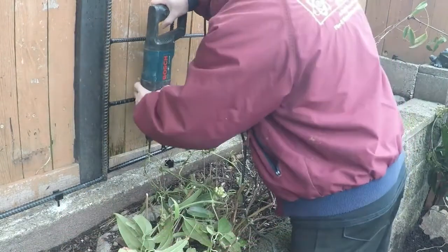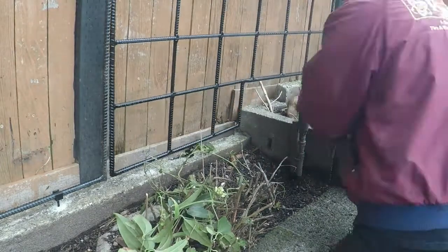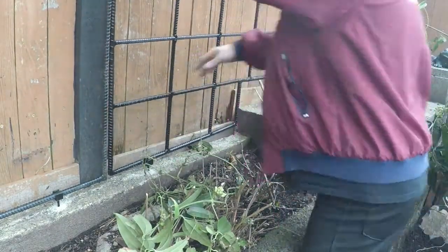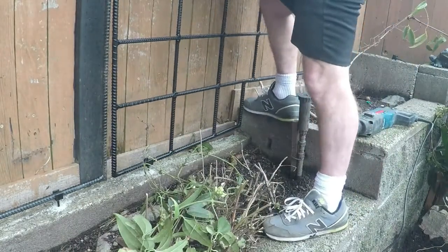You can install the brackets either before you install the trellis or after. Drill a quarter-inch hole with your roto hammer. Make sure the bracket is set to the correct height. And above all, don't forget — it's 61 pounds. Put some muscle into it.